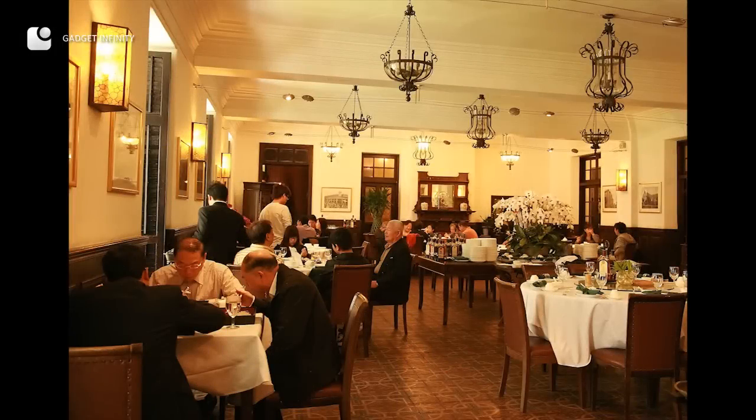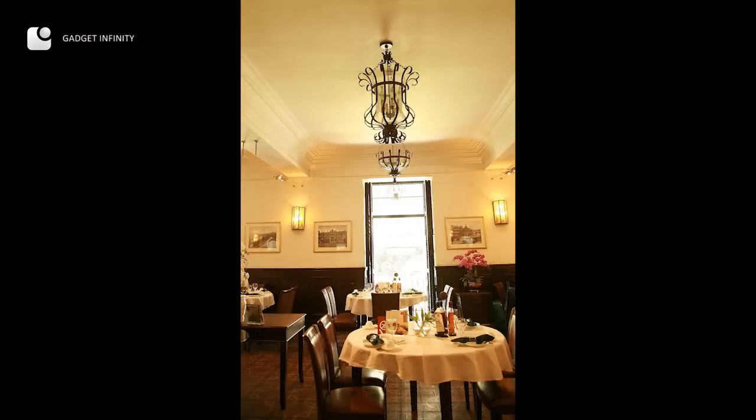Interior photos are dull with such composition. In fact, they look nice with windows. Or to be exact, it is good to include a window in the picture to show the contrast of the color tone between indoor and outdoor light source.